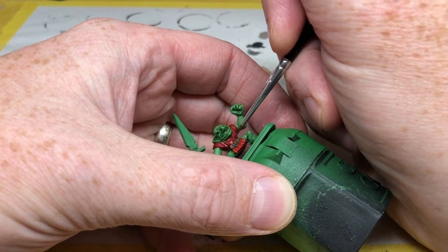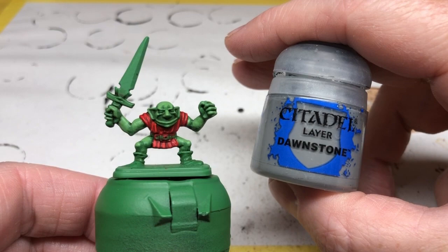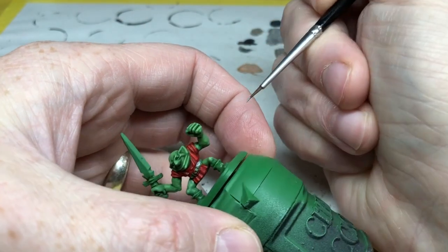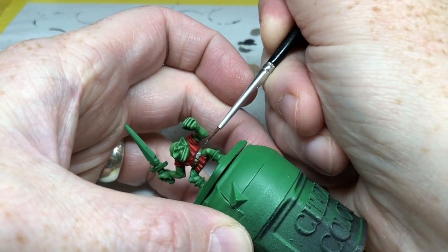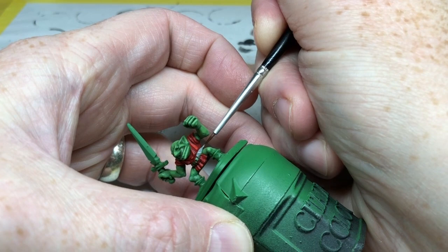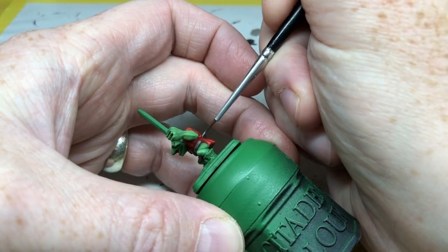I'm now going to paint the belt using Dawnstone — any gray will do really. Using a fine brush I'm going to very carefully paint all around the waist. The aim here is just to be clean and precise; thin the paints a little bit but not so much that they run everywhere.